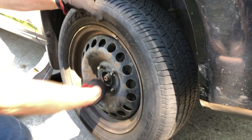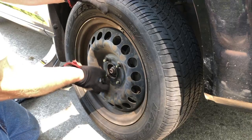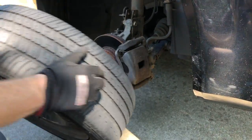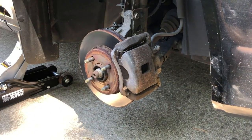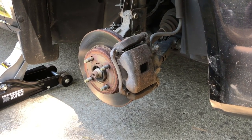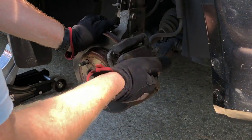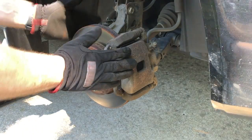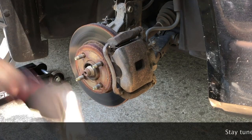All right guys, today we're going to be doing a real simple maintenance job on this Cobalt - same for probably a Pontiac G5 or an HHR, any of these others that have the same GM body type. We're just going to be changing the front disc pads today. I'm not going to jack up the other side because we've got this on a little bit of an incline, but normally you just turn it to make it a little bit easier. In this case I'm just going to leave it where it is.